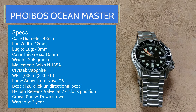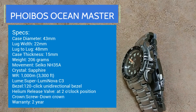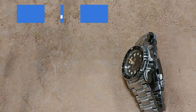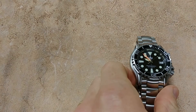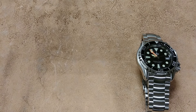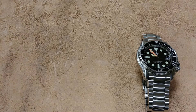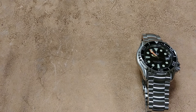The movement is the Seiko NH35A — a workhorse movement, excellent. It hacks and you can hand-wind it, which is nice. You'll also notice a helium release valve on the side of the case, which is necessary for a 1000-meter dive watch. None of us will probably ever use it, but it's there. That's a look at the specs; next we'll zoom in for a closer look.